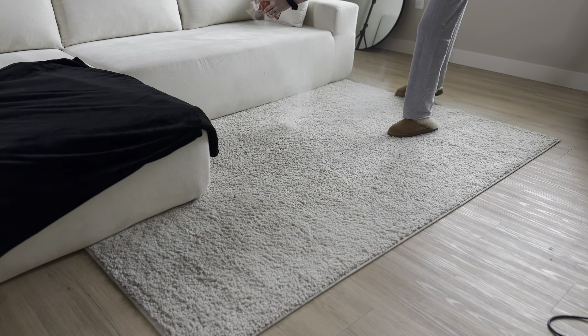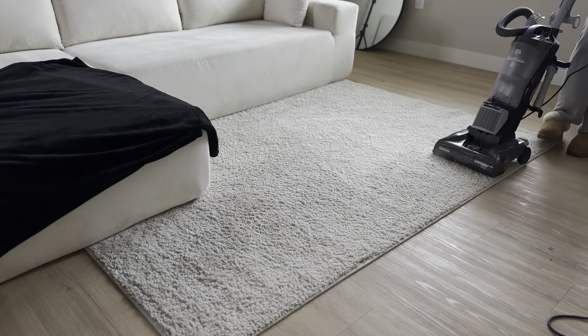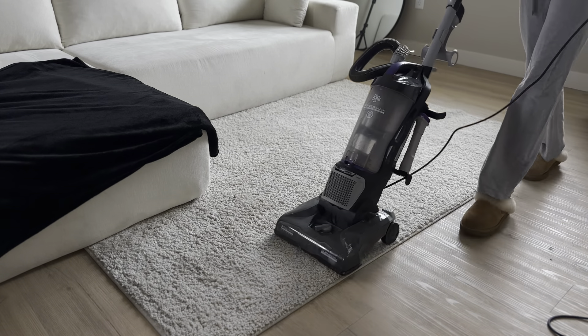Next I'm going to start vacuuming our little rug, and I'm going to put some baking soda on it because we don't have any carpet cleaners, so it worked perfectly fine.